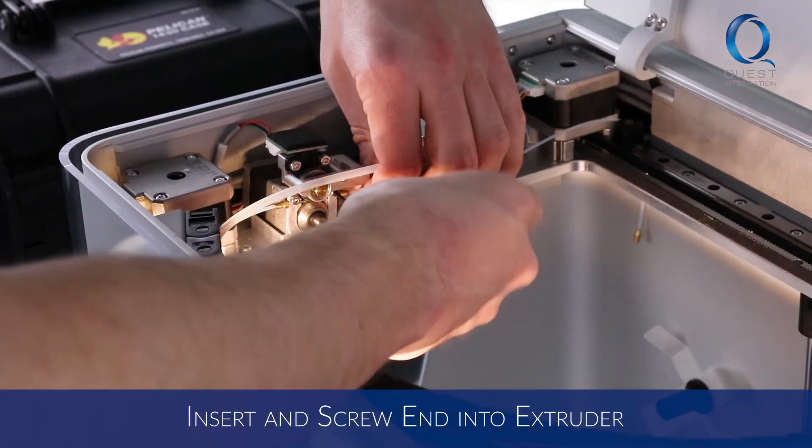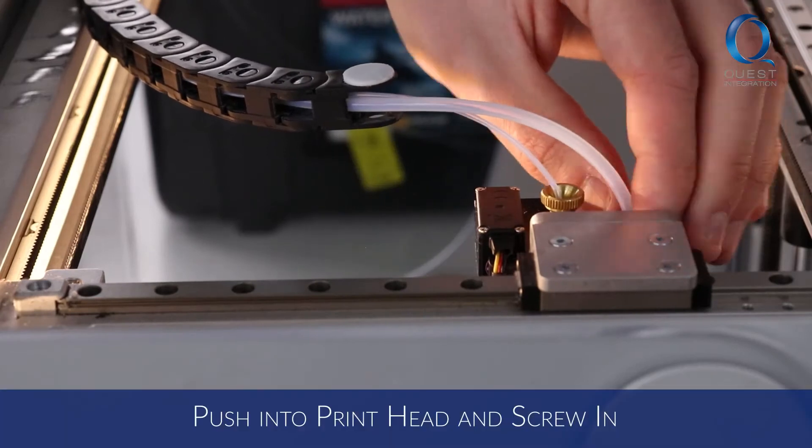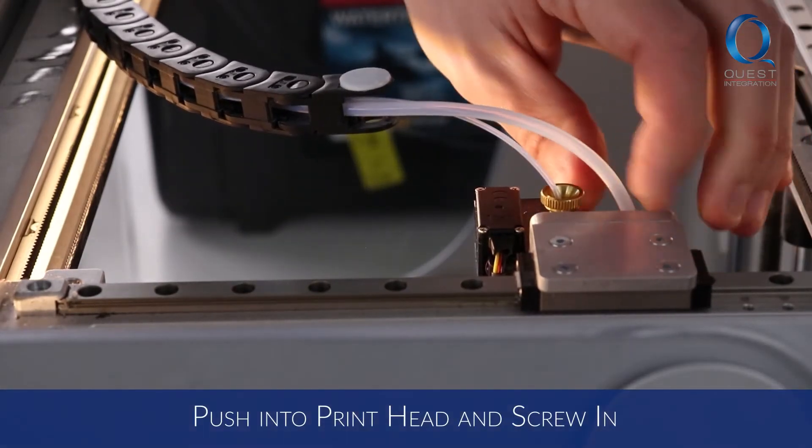Insert and screw the end into the extruder. Then carefully push the tube into the print head and hand screw it in.